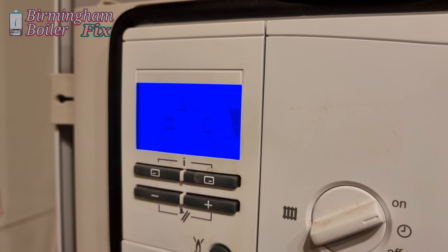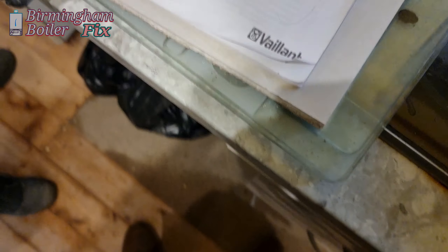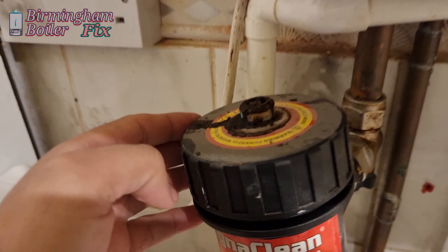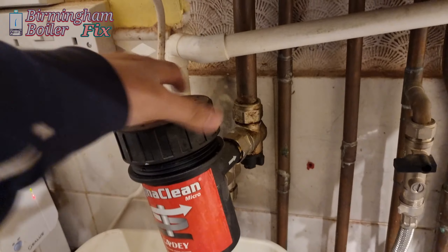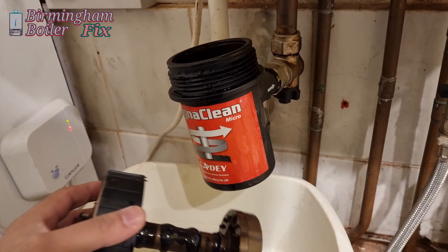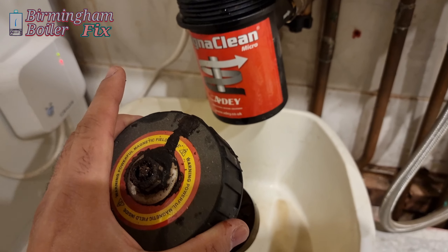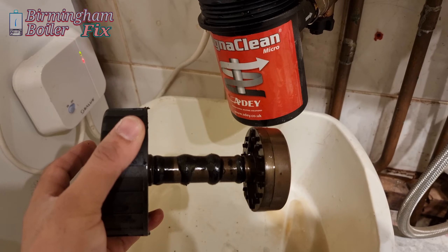The radiator sign is coming on now — just going to give it two minutes and then it should fire up. The magnetic filter seemed like it was clogged up, it was in a bit of a bad state, so I thought I'd clean it up. It's not that bad actually — all the debris goes in there when you clean it. All sorted now, working fine.